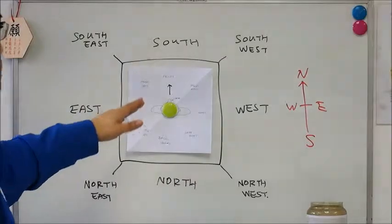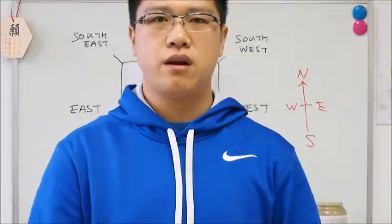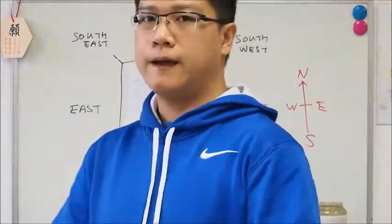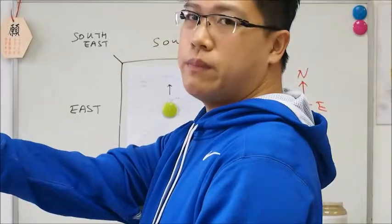So when you start, wherever you stand — say if I'm looking at the camera and start doing Tai Chi Chuan from this side, then that would be my starting position.